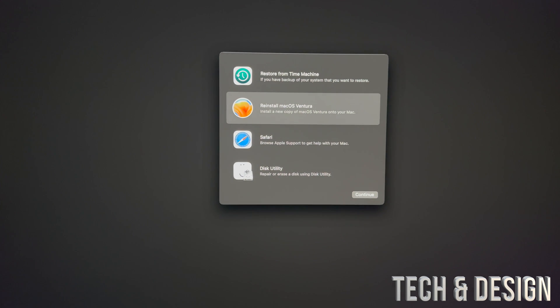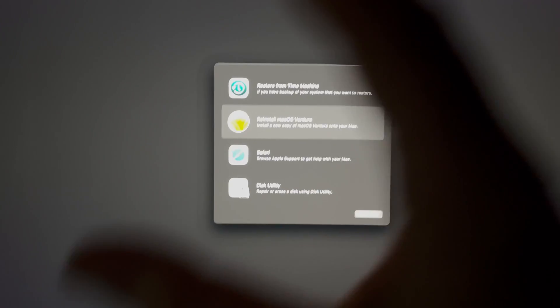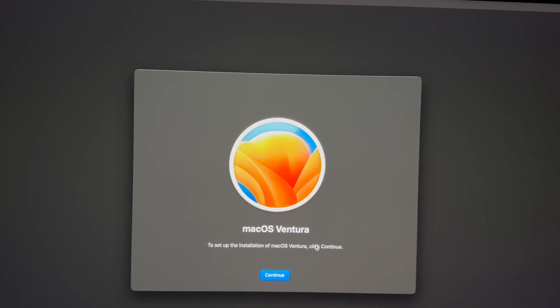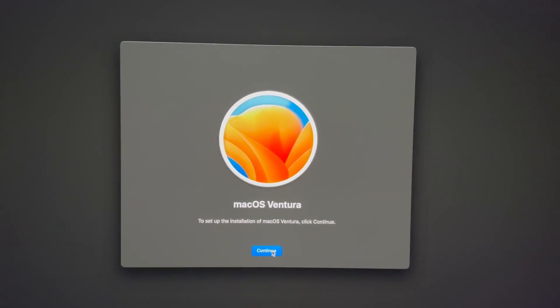The next thing we can do is reinstall your macOS on a USB stick. You press Command+R to get into recovery, then select 'Reinstall macOS' and choose your external hard drive or USB stick. Just make sure you've got at least 20 gigs of space.